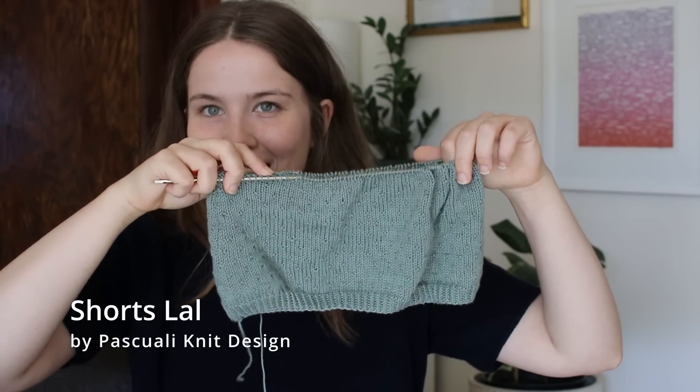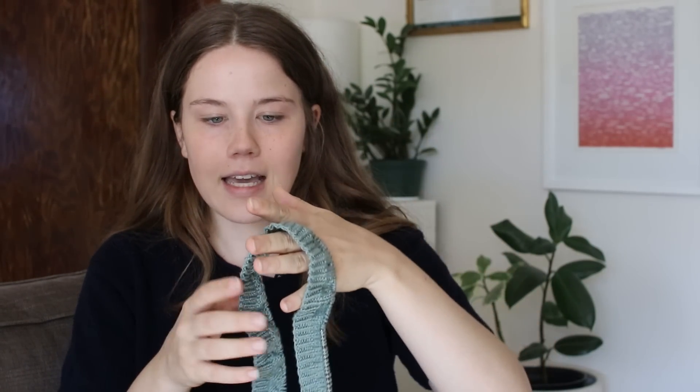The pattern is out now, definitely worth your time and I would highly recommend it. So that is my one and only finished object for today. I think all of my works in progress you haven't seen before — I've talked about them but I'm not sure I had cast any of them on yet when we talked last. The first one I'll talk about is the Lal shorts, which is a pattern from Pasquale Knit Design. I have so far one leg of the shorts, and I cast on the second leg but realized I'd cast on 10 stitches too few, so I need to rip that out and do it again.